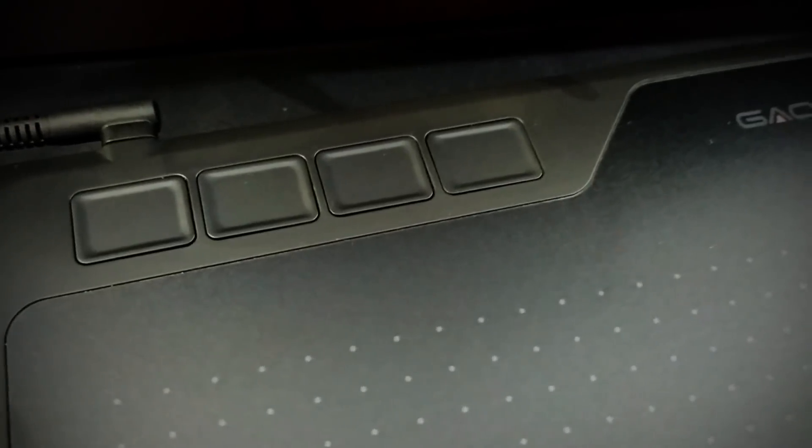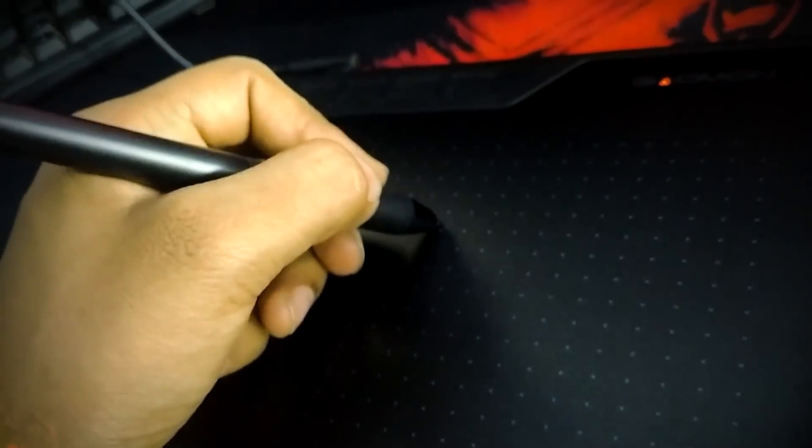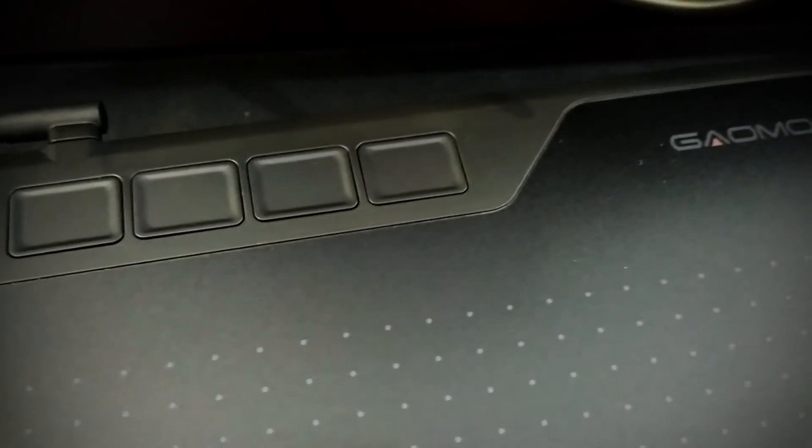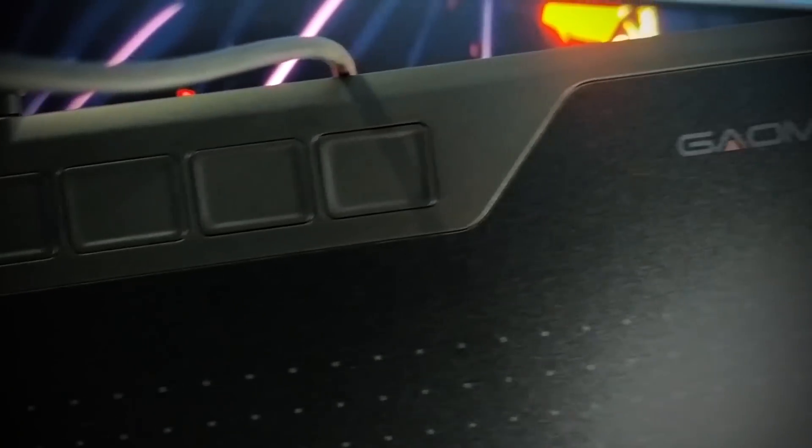It is not easy to provide express keys at this budget. And yes, obviously the pen feels very premium and comfortable to work with. So all in all, it is a very big and worth it package at this price range. If you are a beginner or even experienced, then you can still get it. It is a great steal.